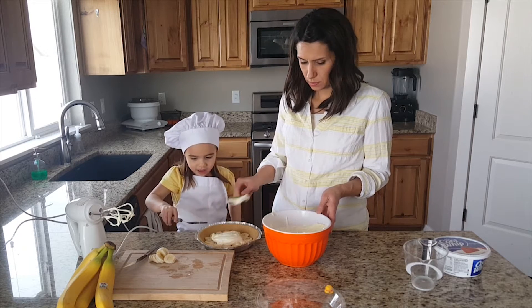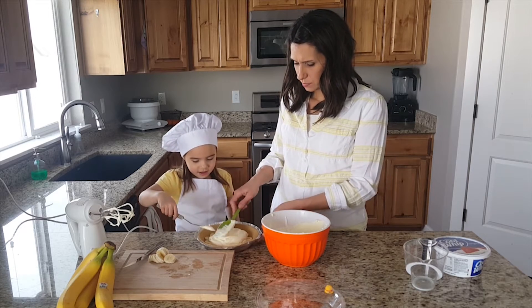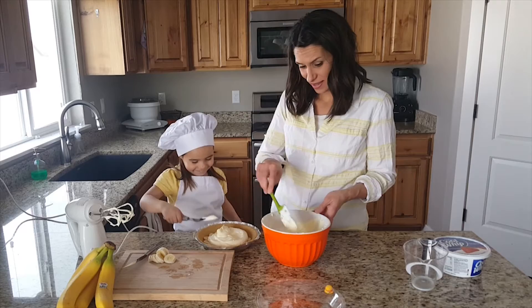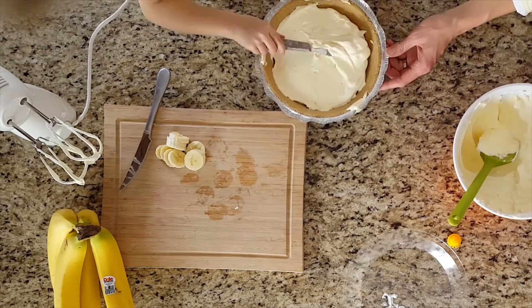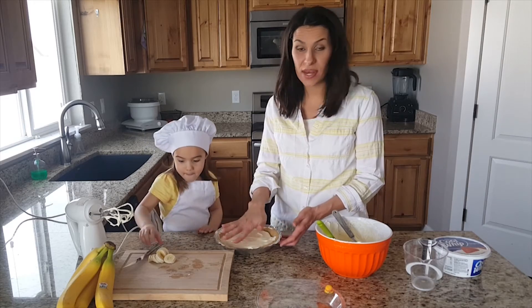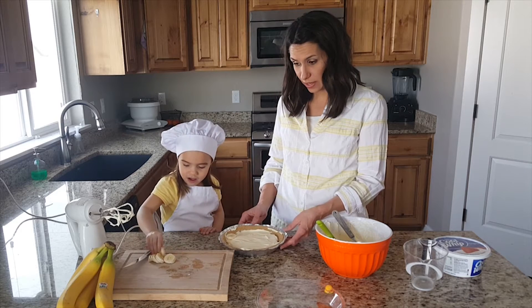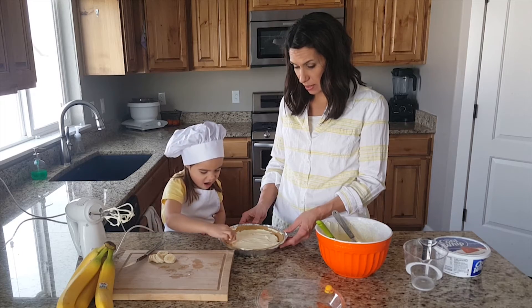Let's spread that out and get some more on there. We're going to do another layer of bananas on top. I don't think we're going to have enough bananas — we're going to have to cut up another banana.